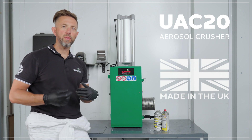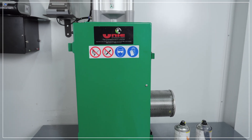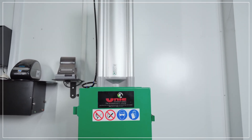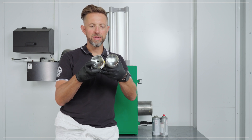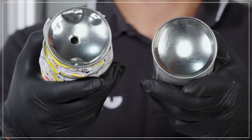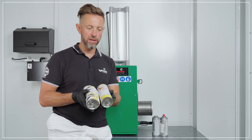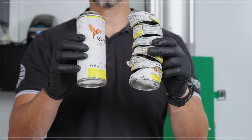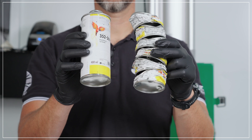This is the UAC20 aerosol crusher. This will crush, degas and empty waste aerosols, making them ready for recycling. The machine will pierce, degas and empty any waste aerosol you put inside. It has a compaction rate of 80%, reducing a 400mm aerosol to 80% of its original size, equaling virtually six aerosols to one in volume.